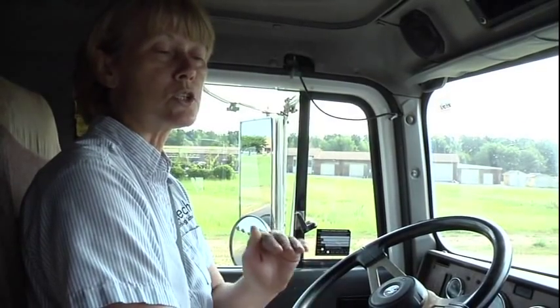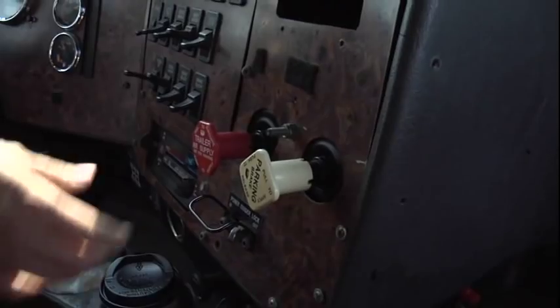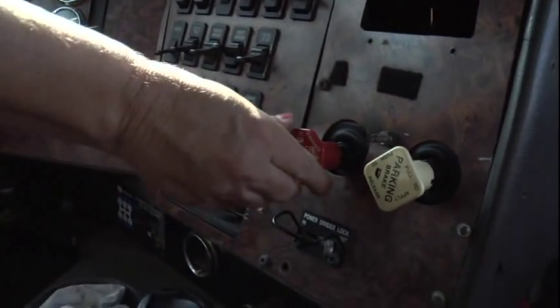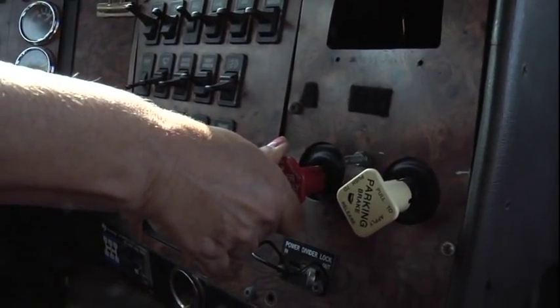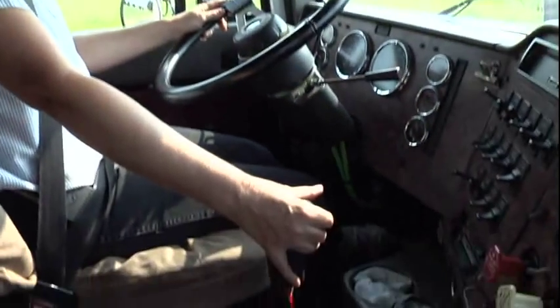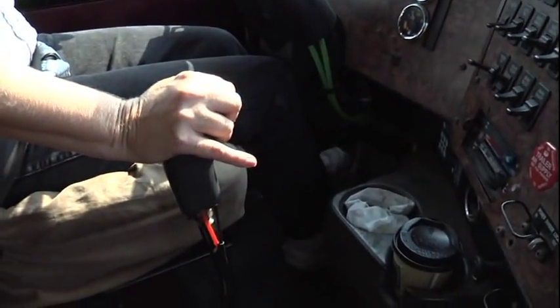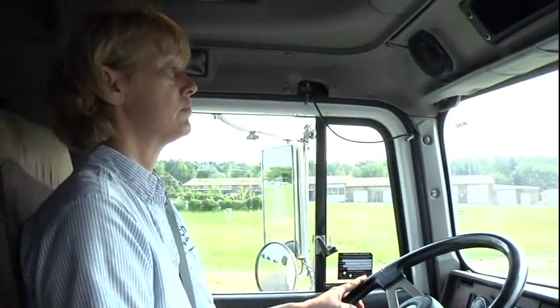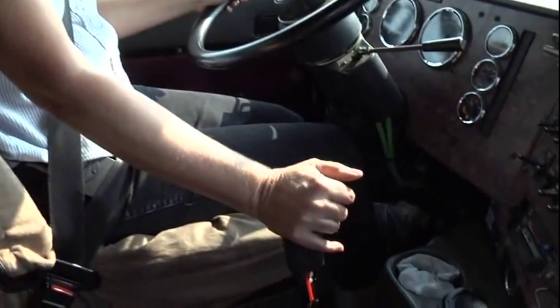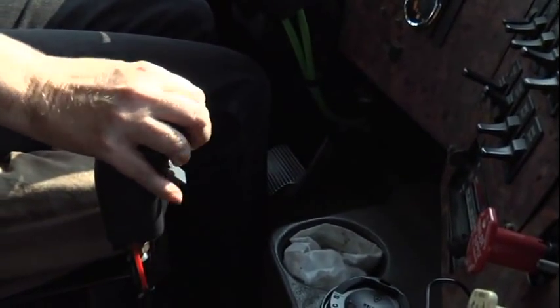Now after you get through with this, you're going to go into what they call a parking brake check. You want to check and make sure that your parking brakes are holding. In order to do that, you have to make sure your parking brake is set — which is out — and your trailer air supply valve is in, which releases the trailer brake, thus holding the parking brake. How you do a tug is you engage your clutch, put the truck in first gear, then slightly ease out on your clutch. When you feel the truck tug, go back in on your clutch, take your truck back out of gear, ease back off your clutch. That's to make sure you didn't accidentally push the gear stick into another gear.